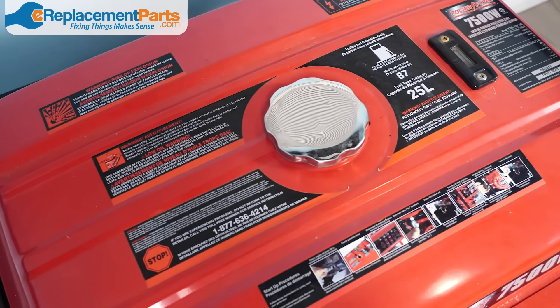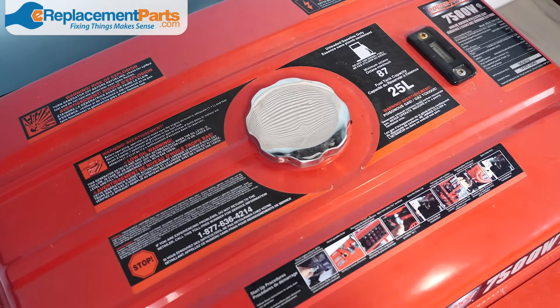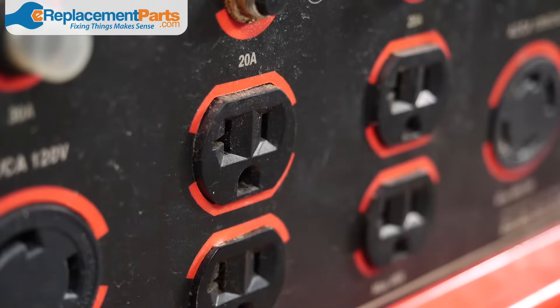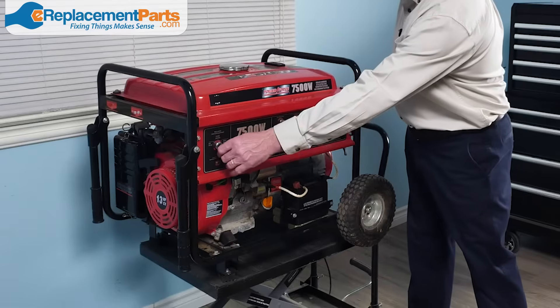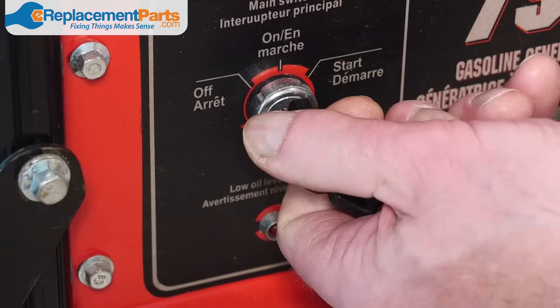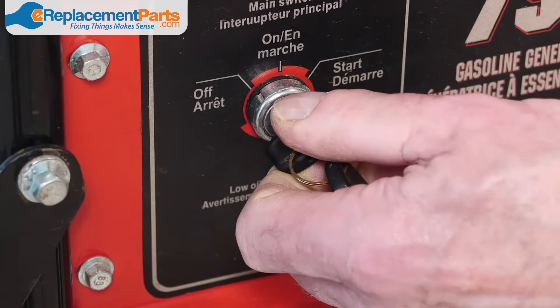Now that we've given everything a look over, add a little bit of fuel to the generator and fire it up. Make sure that it's running smoothly, then plug something into the outlets to ensure everything is in order. Shut it down, drain the fuel, and store it for the next time you need it. Thanks for watching — we hope you've learned some valuable tips for maintaining your generator so you don't have to worry the next time you lose power.